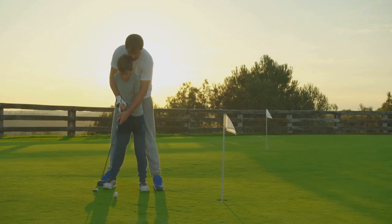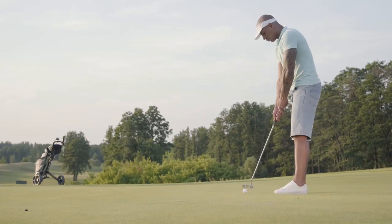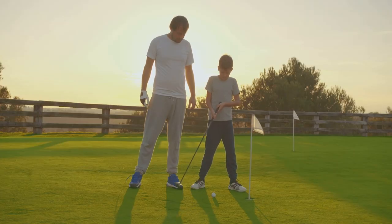Golf is as much a mental game as it is a physical one, and teaching your child to develop a positive mindset is essential for their long-term success in the sport. Golf can be incredibly frustrating at times, even for the most experienced players. Encourage your child to stay patient, focus on the process, and celebrate small victories instead of dwelling on bad shots.